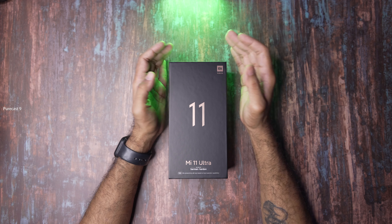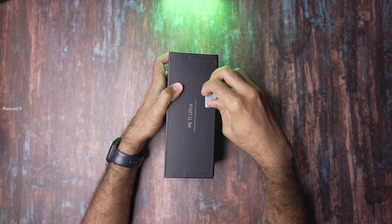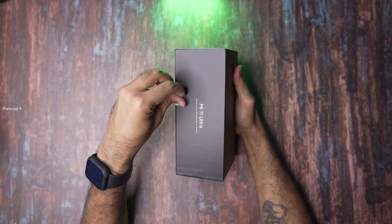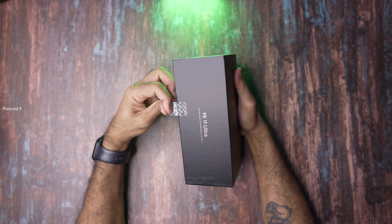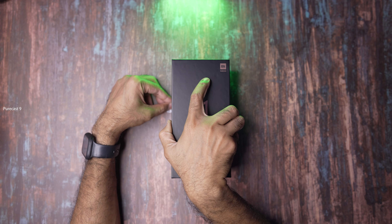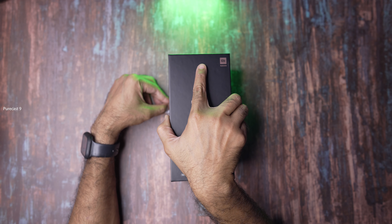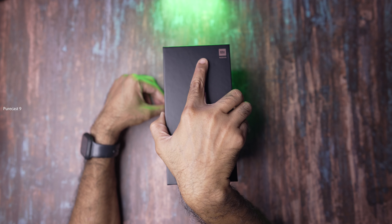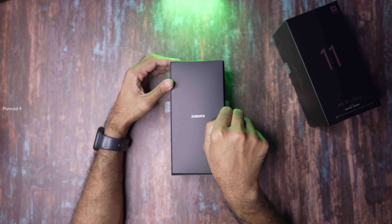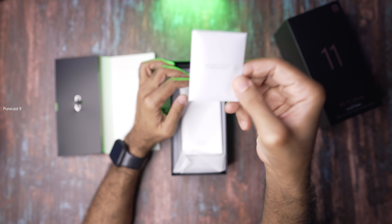We have the camera specs, the dual AMOLED display — front and back — and the Qualcomm Snapdragon 888 5G processor. There's info here which says it supports 67 watt charging, but only a 55 watt charger is included in the box. Around July 12th the 67 watt charger is going on sale in India. I was also interested in the 80 watt wireless charger given for free, but I think it was only sold in China — so bad luck, we're not going to get it in India.